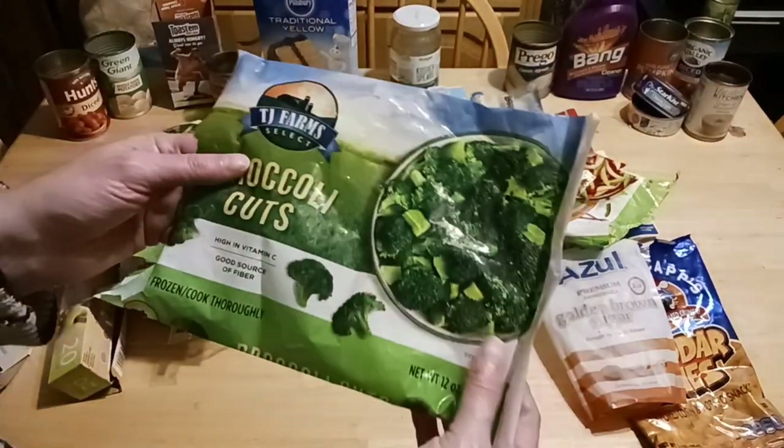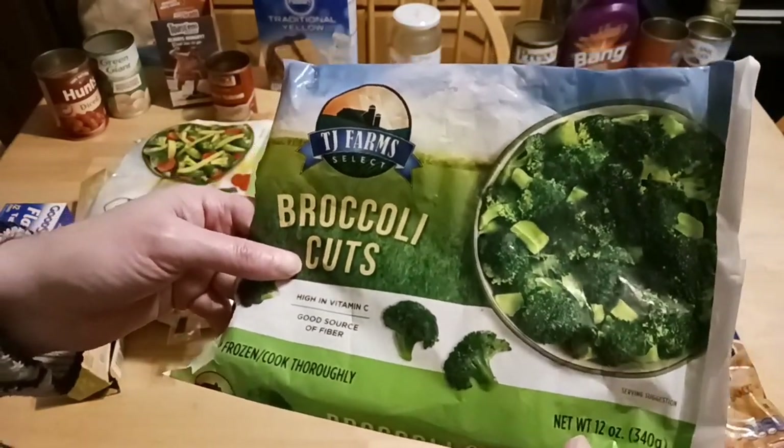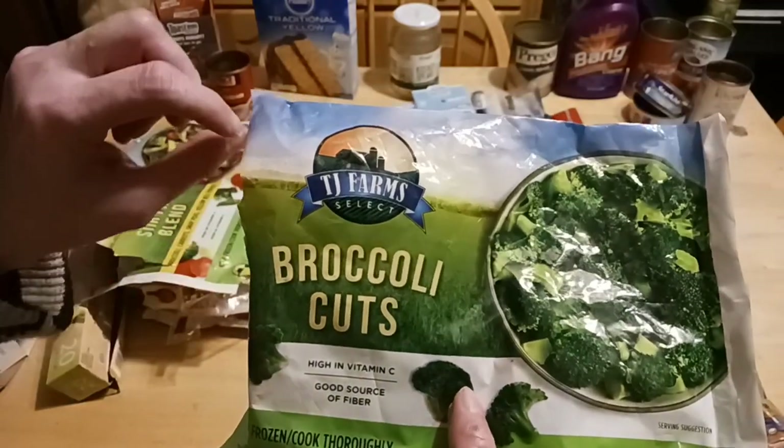The broccoli cuts — not always a clean cut, more like pieces and smashed. 12 ounce package, down from 16. TJ Farms.